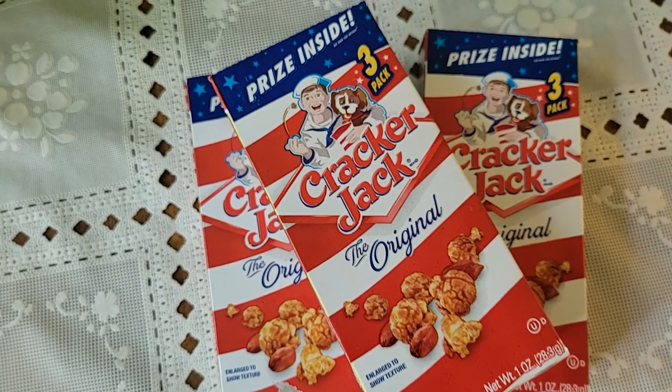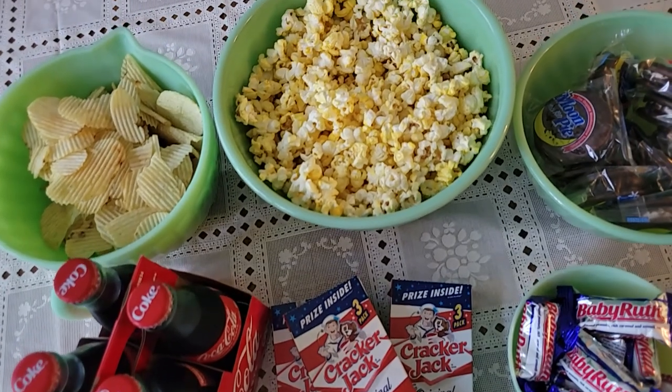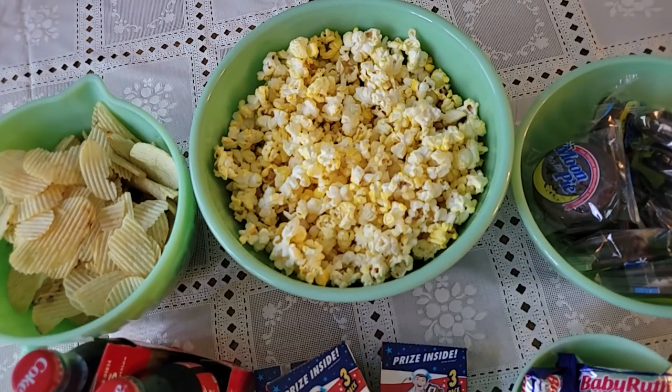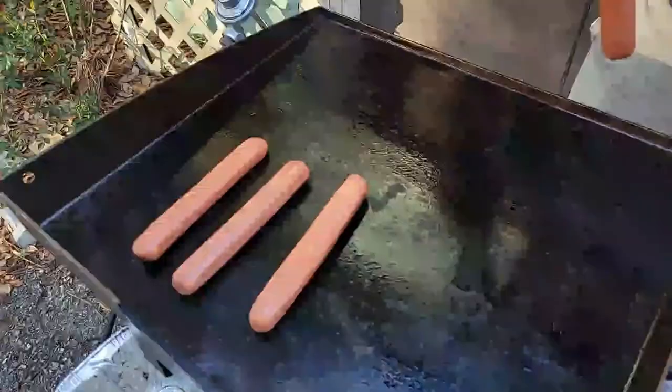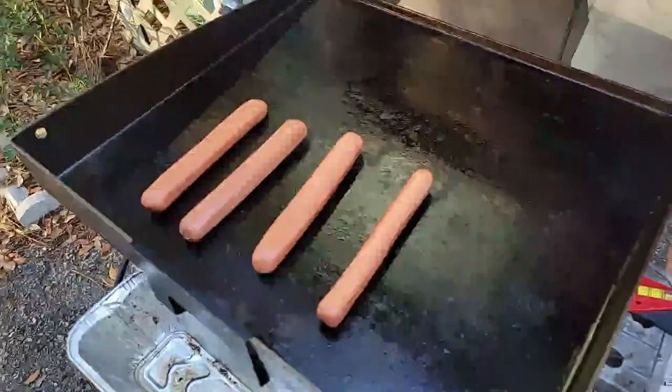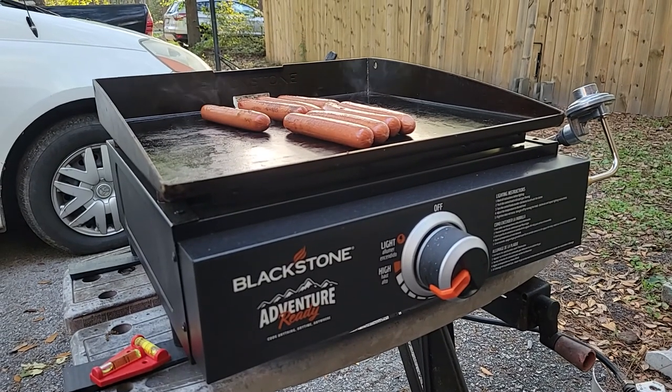I decided to get out my collection of jadeite bowls to use for tonight since it was a special occasion. My hubby got out his Blackstone to grill the hot dogs for us — we got him this for his birthday last year and he has really been enjoying it.